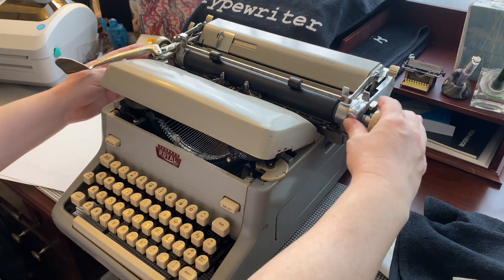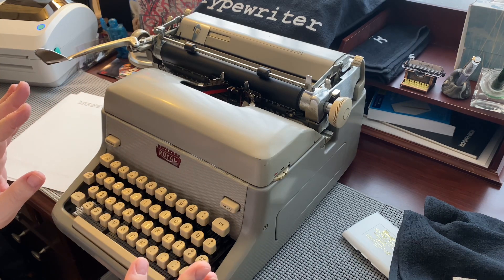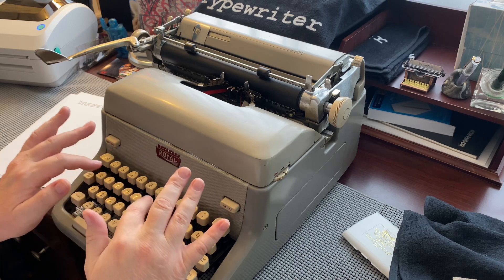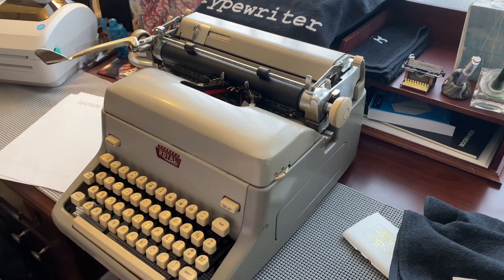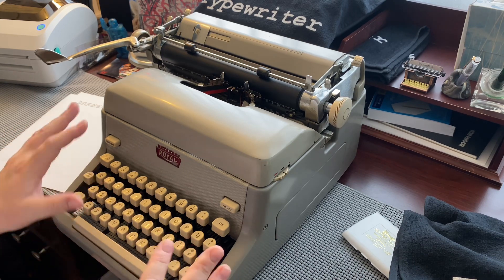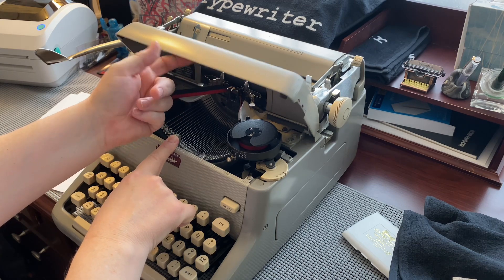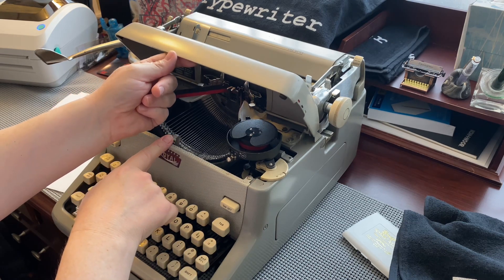No real frills here. Occasionally as I'm typing — and I haven't figured out if it's me or the machine — I think because of how I type, I brush against the button there and the lid pops up. It could also be just general vibrations popping it up, so the little hook there probably needs an adjustment, or maybe the little catch underneath.